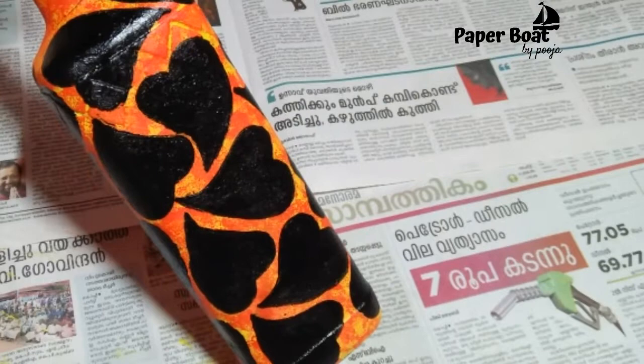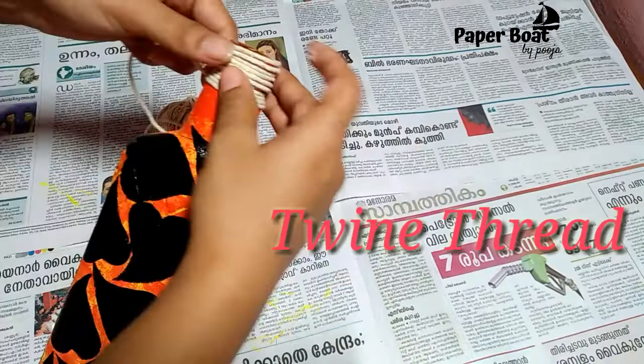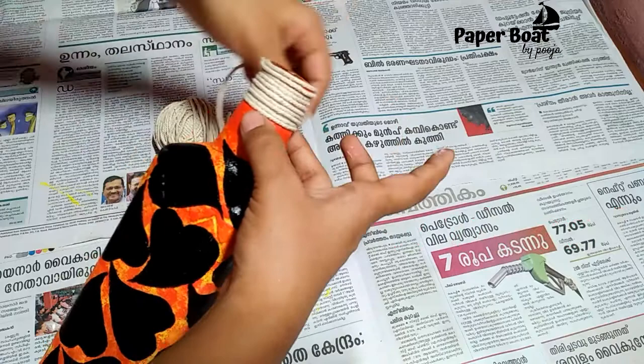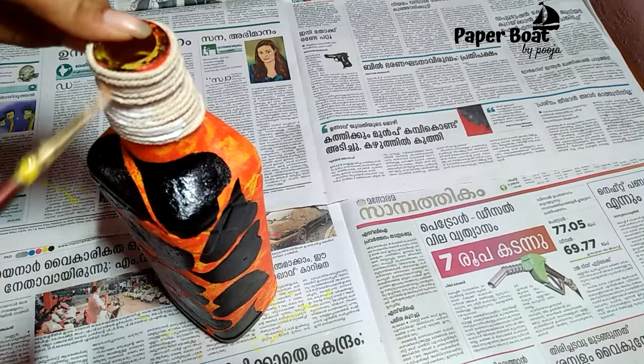When we put the bottle together, we will finish the finishing of the bottle. Then we will put the twine on the top — the first one and the other side. I will put the black paint on the top and then wrap the twine around the top.